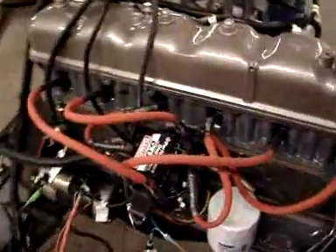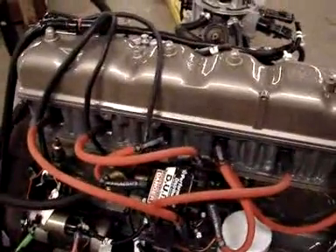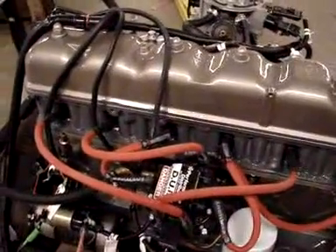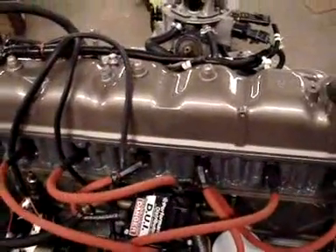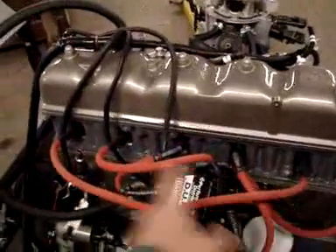You also see here our distributor, which is a DUI performance distributor. Puts out a lot bigger bang for your buck. These are suppression core wires that we have, and they go right into a stock set of spark plugs.